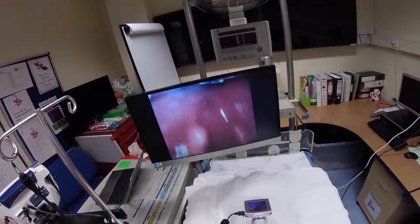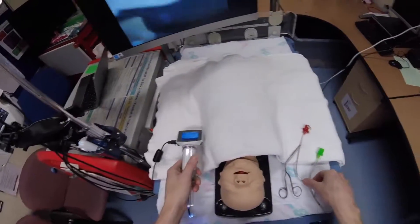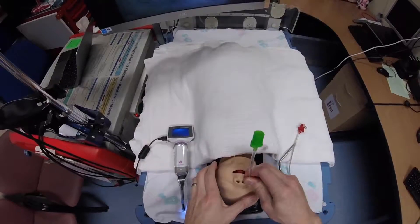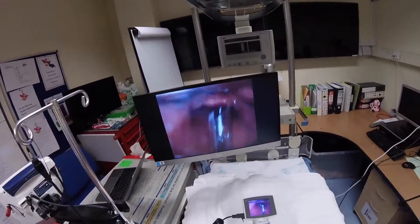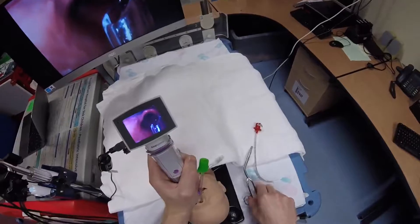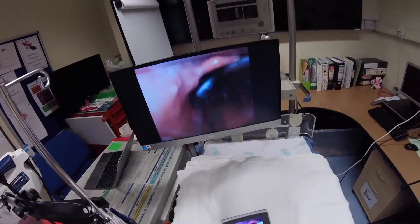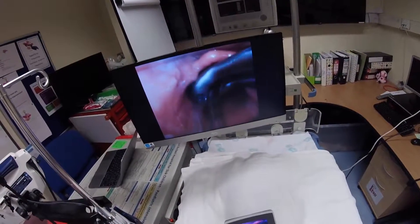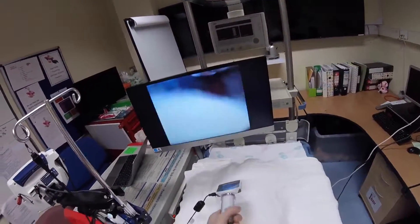Starting with the paediatric video adapter and a size one un-channeled A-Blade in the Peri-Raban baby, oral intubation is fairly straightforward. Moving to nasal intubation, and again, no difficulties with that.